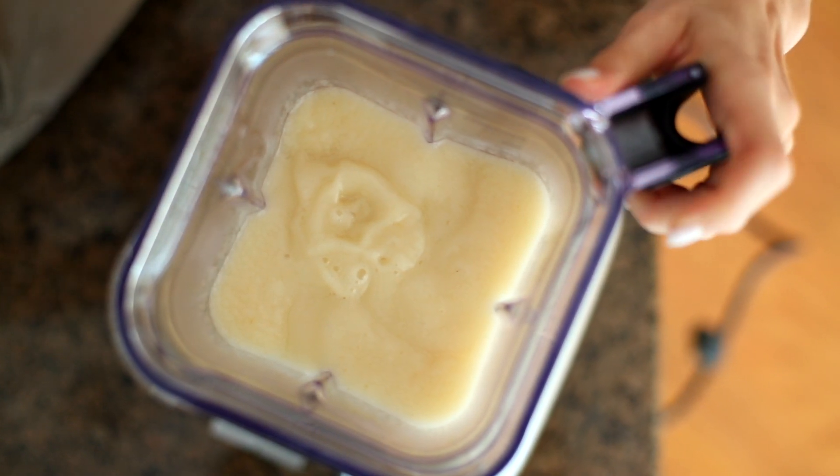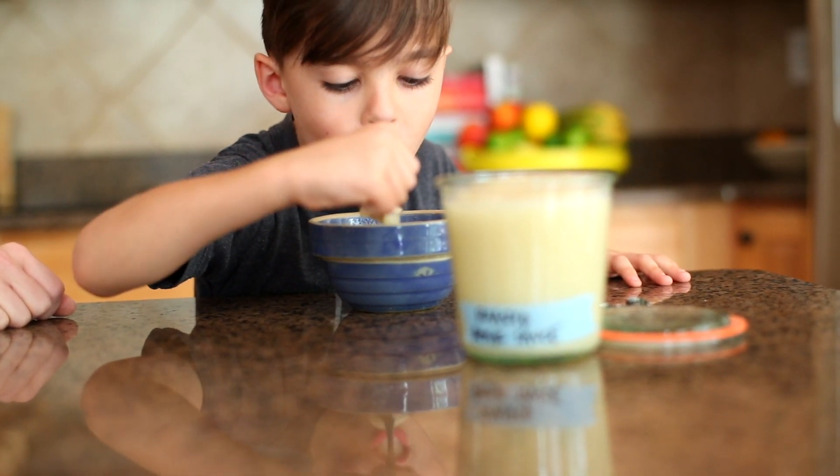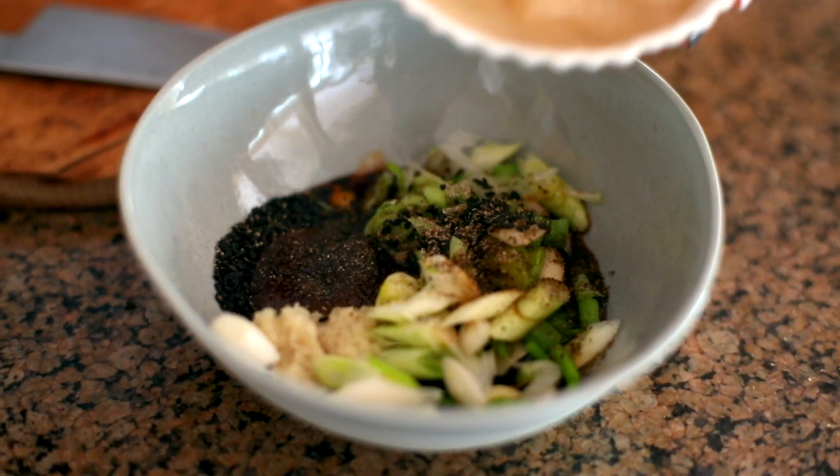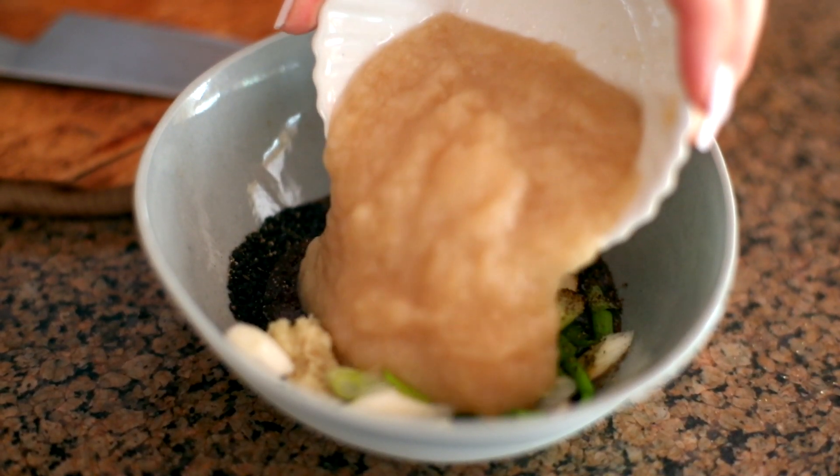After that I like to use the pear sauce in a lot of different ways in my house. My son and my daughter eat it just straight as is, kind of like you would an applesauce, and then I also use it to make a great marinade.